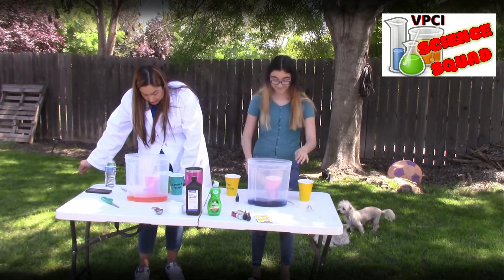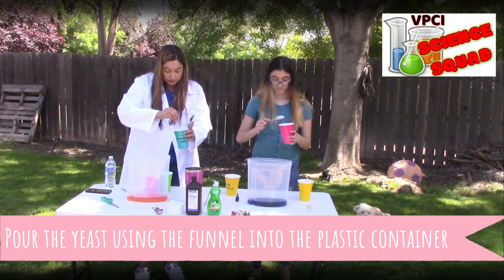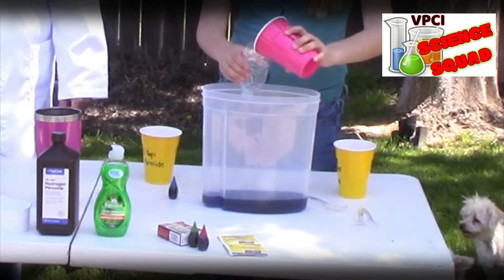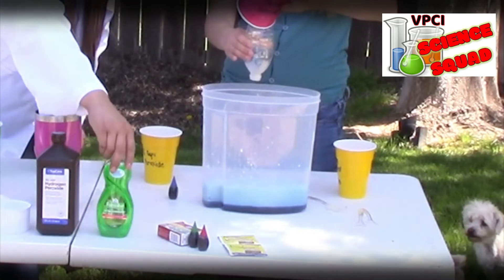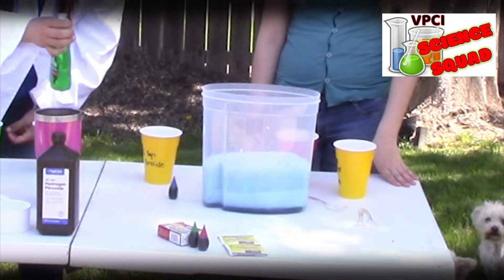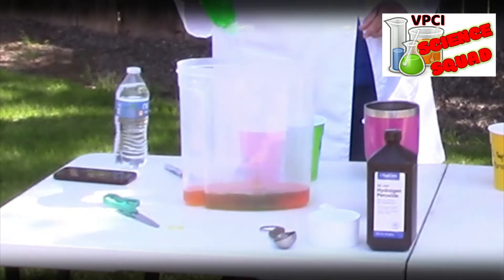Next, what we're going to do is get the yeast going. We're going to get the funnel. She's going to pour that yeast into there, and then a little bit of the dish soap. You see how it's going up? That looks pretty cool. I'm going to go ahead and do mine — I'll put my dish soap first and see how that works.